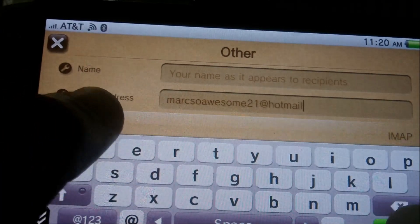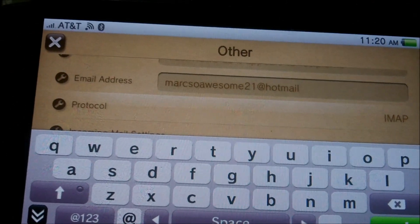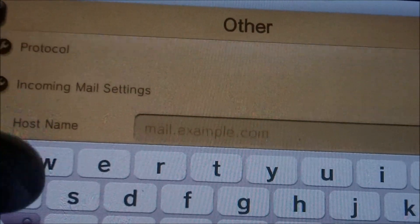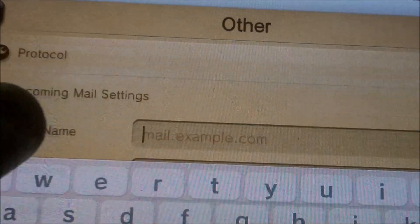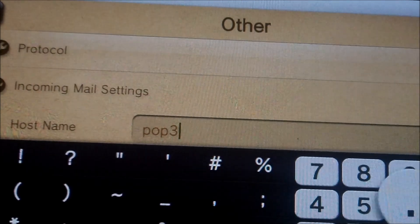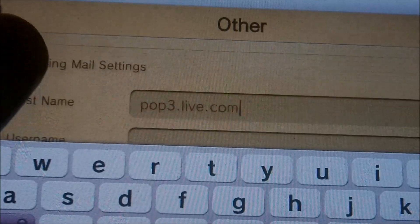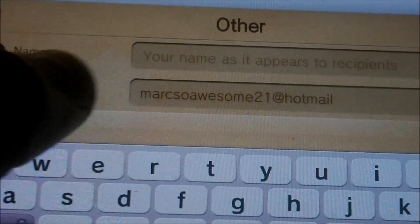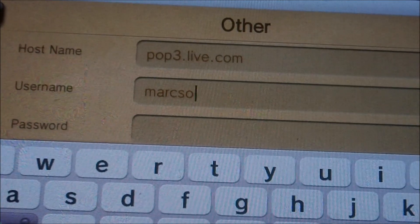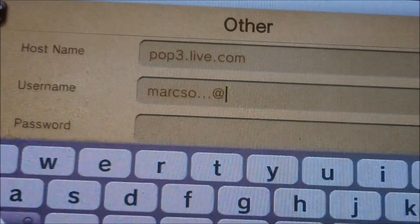First, put your email in the first field, fill in everything as needed, then scroll down and change the setting to POP — specifically POP3. For the hostname, put pop3.live.com, then put the same email address you entered at the top, for example yourname@hotmail.com.